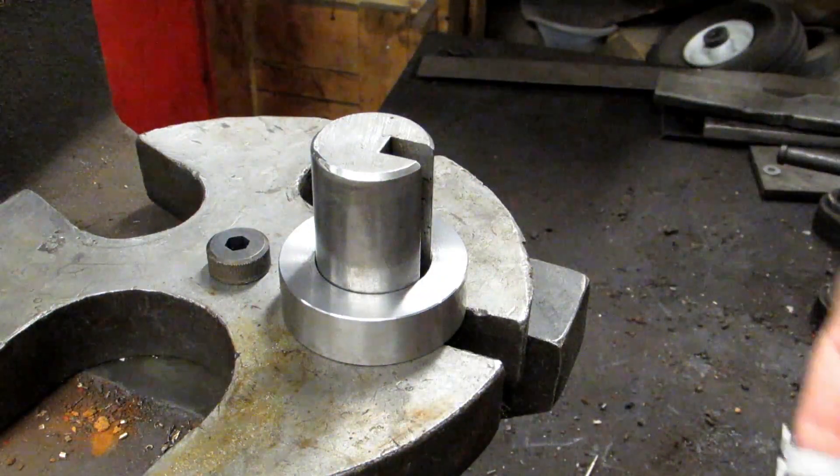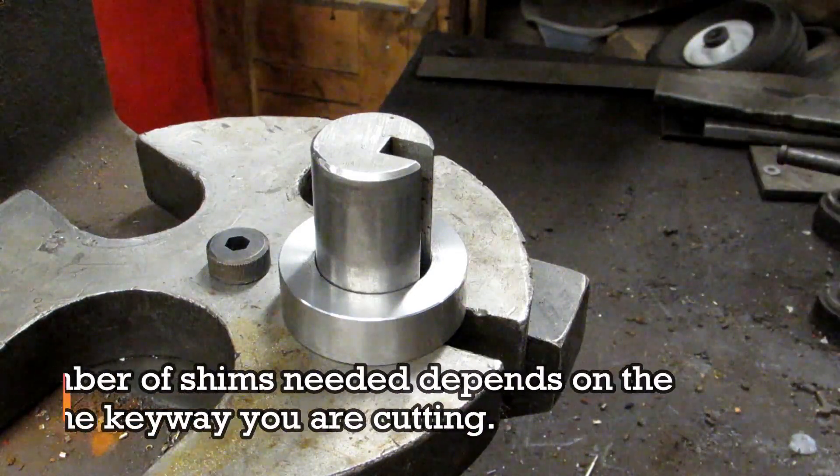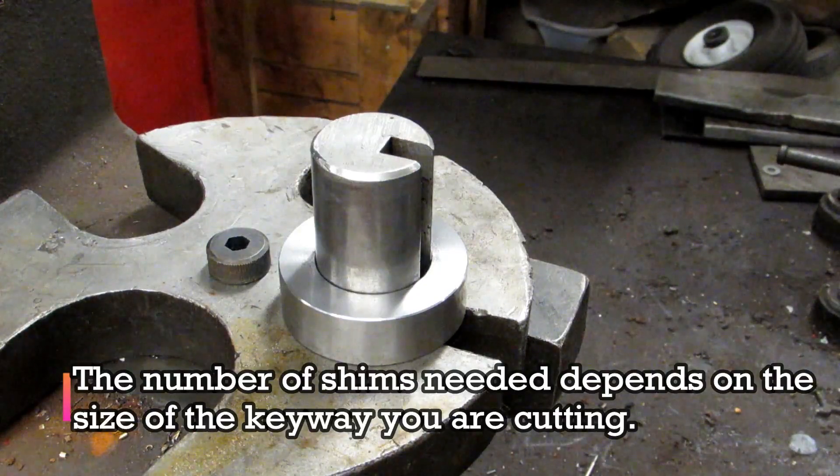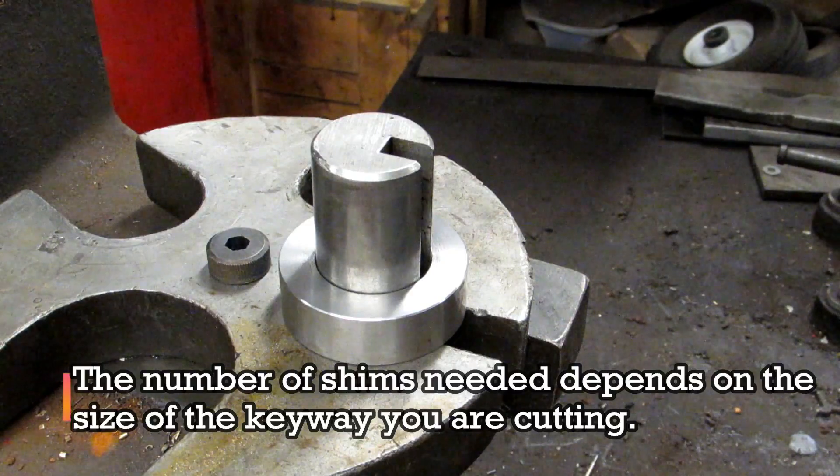You're going to push it through a little bit, put a shim in, push it through again, put another shim in, push it through one more time, and depending on where you end up you might have to put in a really thin shim just to get that last little bit of clearance.